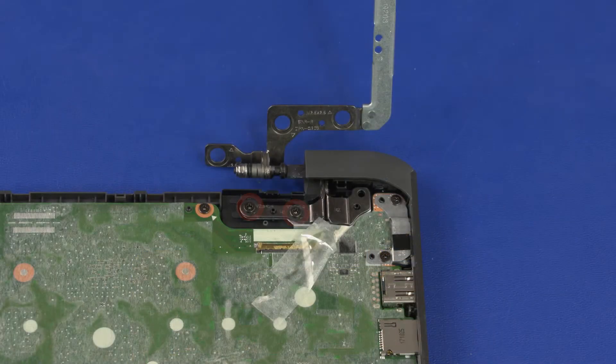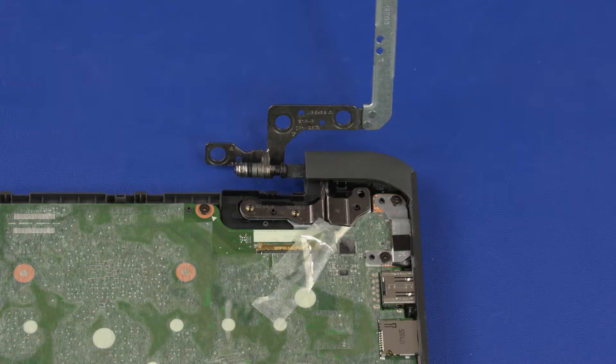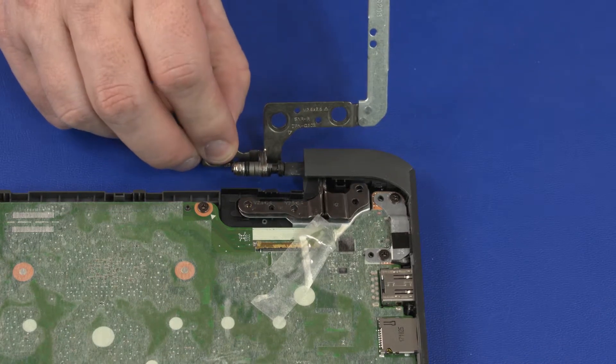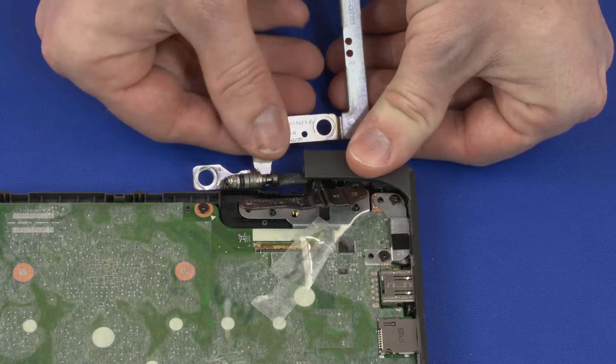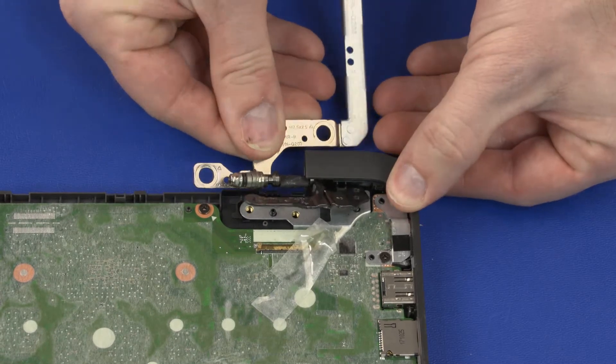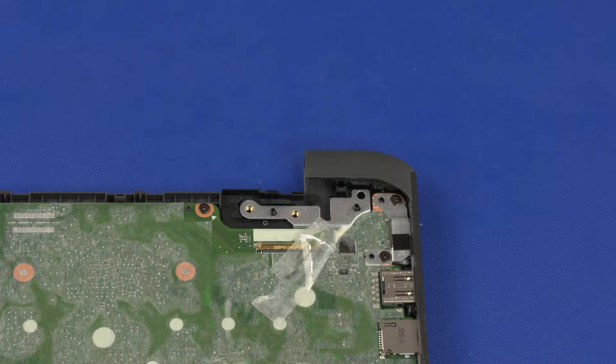Removal. Remove the two 4 mm P1 Phillips-head screws that secure the right display panel hinge to the base enclosure. Lift the right display panel hinge off of the alignment pins and slide it out from under the lip on the base enclosure. Remove the right display panel hinge.